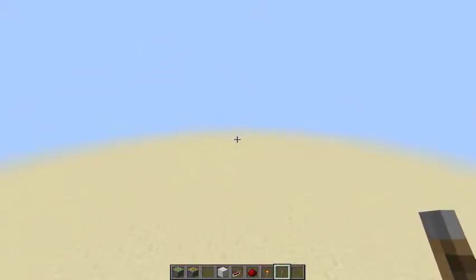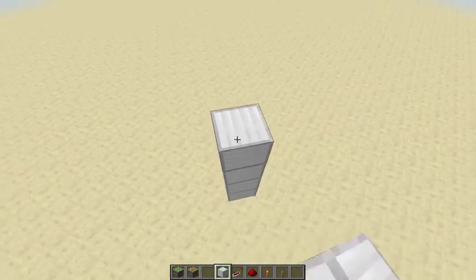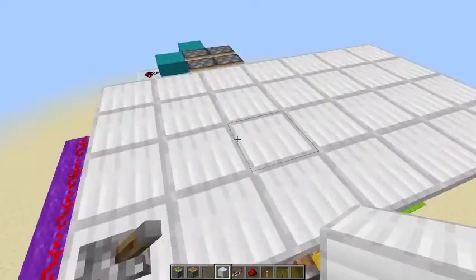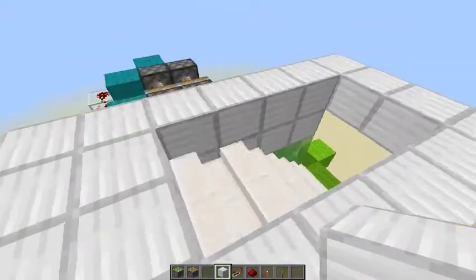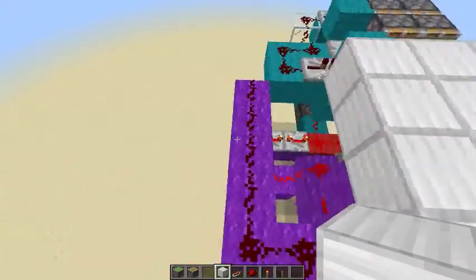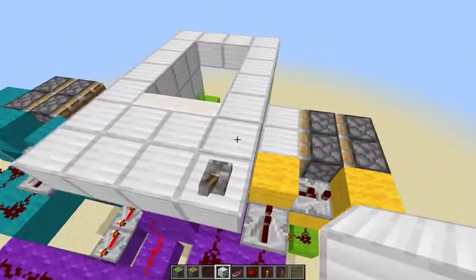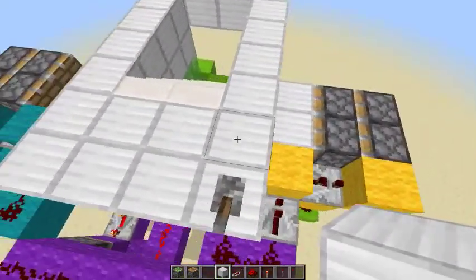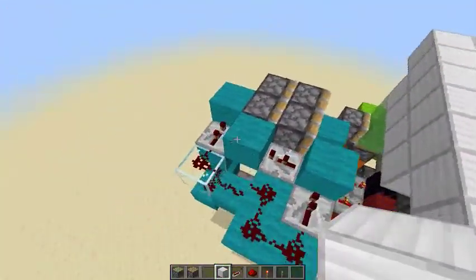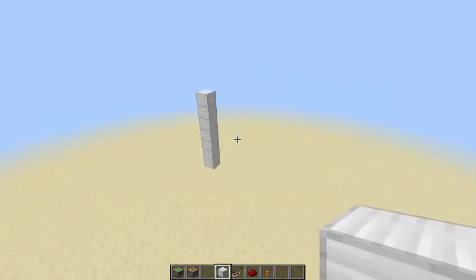Alright guys, to start building this thing I'm not really going to tell you the dimensions, but pretty much wherever you start building you need to make sure — since this is the opening right here — that you have space for redstone four blocks back, because that's how far back it goes. Then you need space in this direction too, which is four blocks, and this should be five blocks over here. That's all the space you'll need.